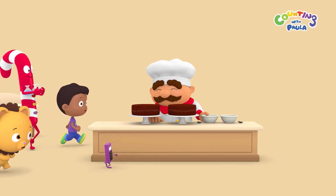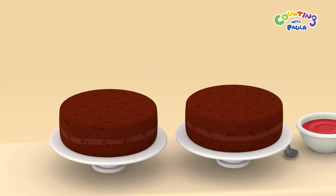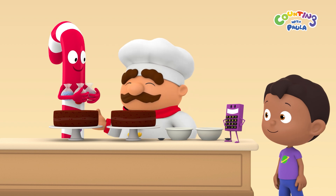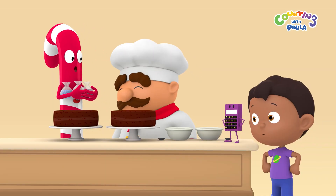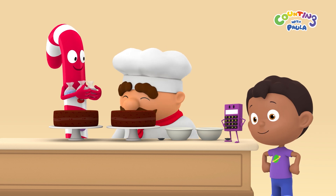Hi, Mr. Baker. Hello, children. Wow, there are one, two, two amazing looking chocolate cakes. Thank you. I'm about to put the icing on the cakes, just like you ordered, Mr. Candy Cane Man — a blue and a red cake. I ordered a dark blue and a pink cake. These colors are light blue and red.